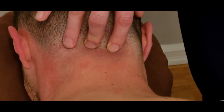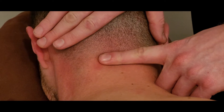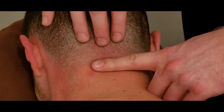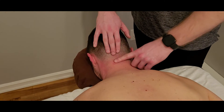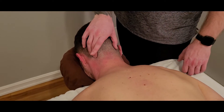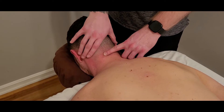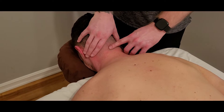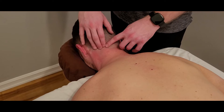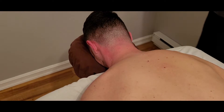These muscles are not really palpable individually, but many clinicians perform a suboccipital release by applying pressure to the area. As a group, they are responsible for capital extension — basically rolling the head posteriorly. When unilaterally activated, some of them can create rotation of the atlantoaxial joint, essentially rotating C1 on C2. It's a really tight space without a lot to identify precisely.